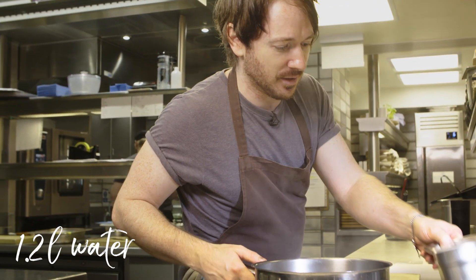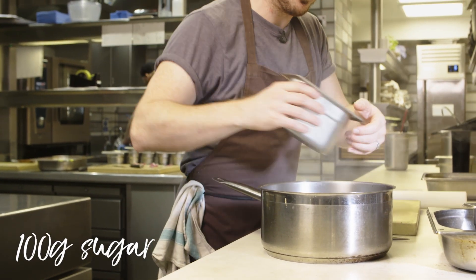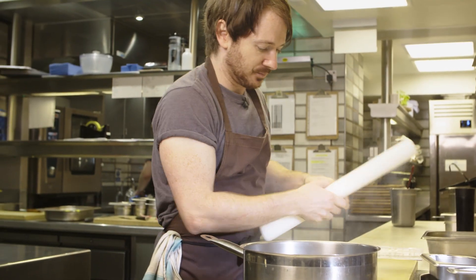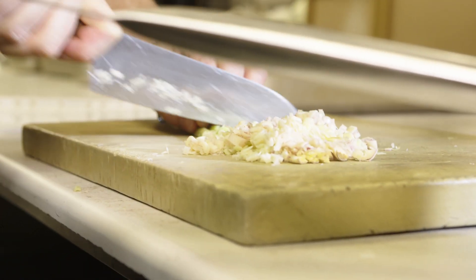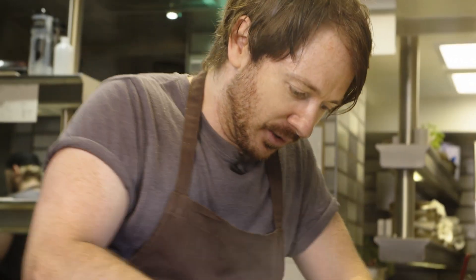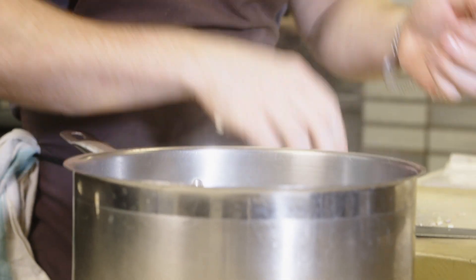We've got 1.2 litres of boiling water and we're going to add 100g of sugar to dissolve. Then some lemongrass — this gives it a lovely sherbetiness. Give it a good bruise. By bruising it you're maximising the surface area and releasing all the essential oils. So the lemongrass goes in.